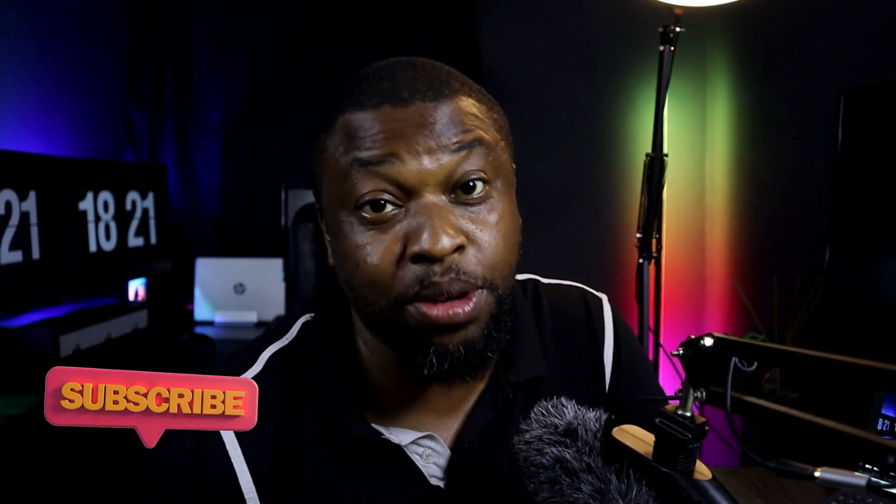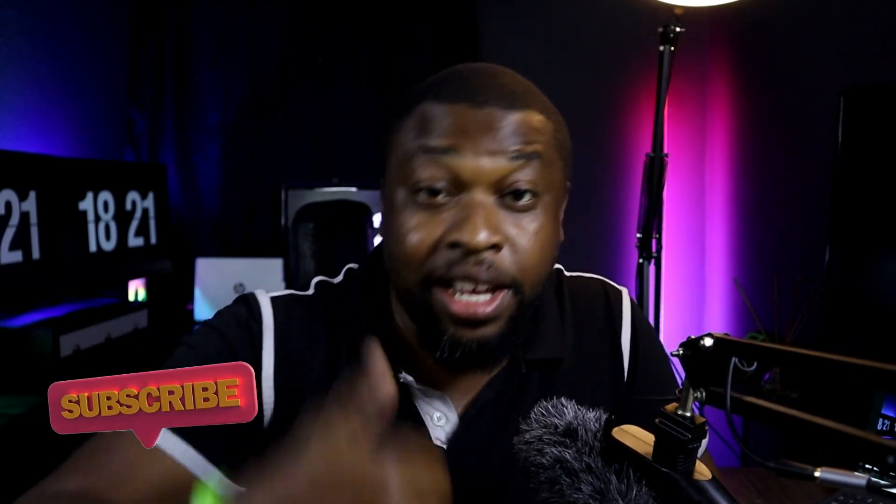I know I'm forgetting some things — if there's anything you remember, put it in the comment section and I will respond. Thank you for watching the video to the end. Don't forget to like and share. If this is your first time here, click subscribe and the notification bell. If there's something you'd like to see on this channel, leave it in the comments or send me an email. Until next time, take care.